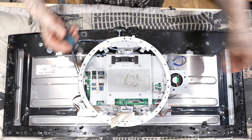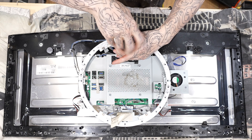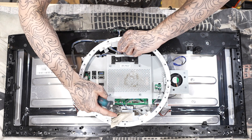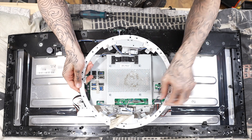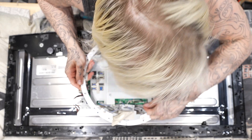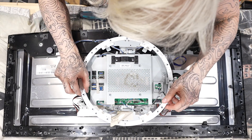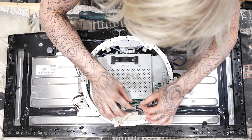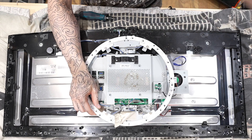The first priority is to get this off — the silver screw goes on the bottom side and the black screw on the top side. This isn't attached to the pixel; it's attached to the main board. The cable is hidden away — I'm going to zoom in.